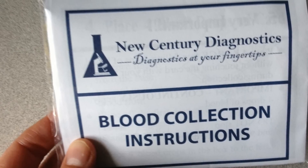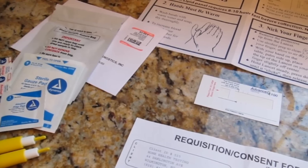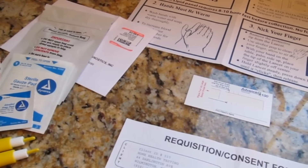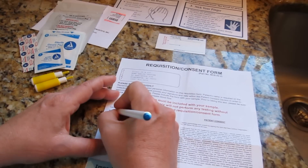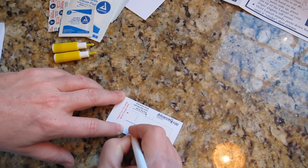In this video we're going to prepare a blood sample to send to the lab for testing. First, open your kit and place it on a clean dry surface. Fill out the requisition and consent form completely and write your name on the Advanced DX test card.